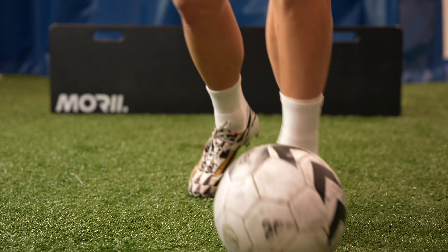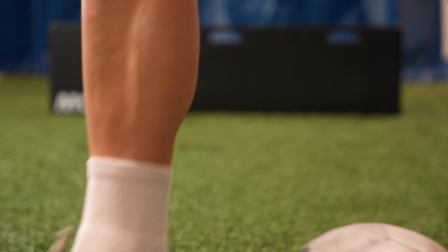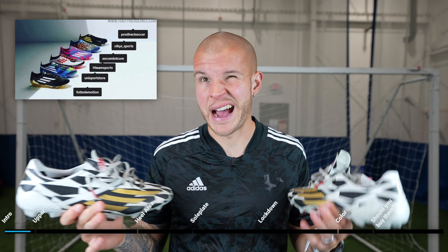And potentially why they're a little bit better than some of the other Battle Pack remakes that the F50 line has had in the last six to eight months or so.